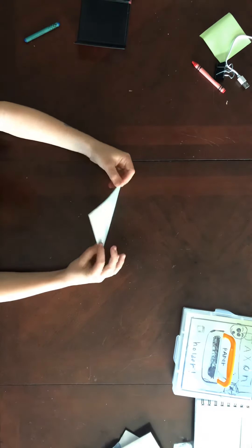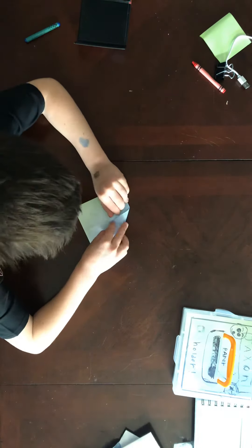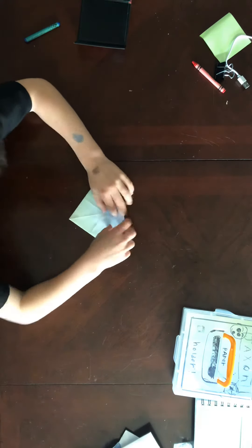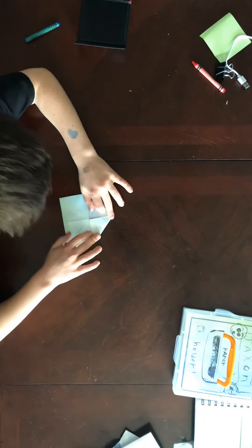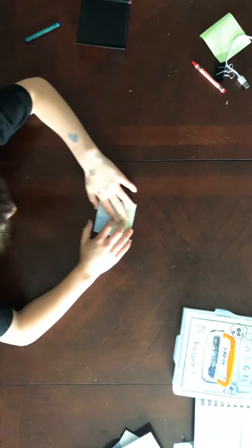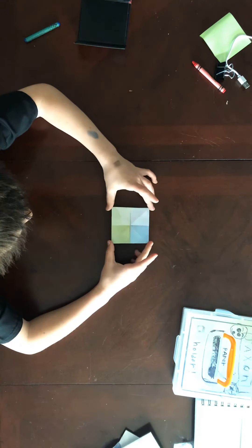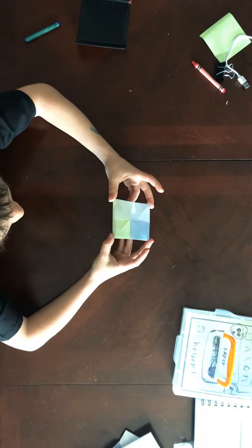Then turn over, and then follow these folds to the middle. You're going to hold out the corners with your fingers and try to push up so this thing pops up. Sometimes it's a little hard.